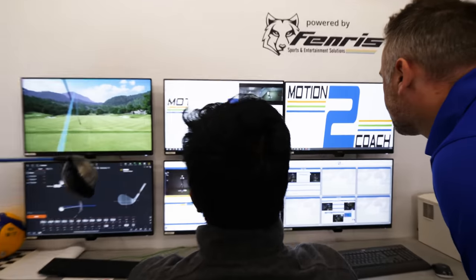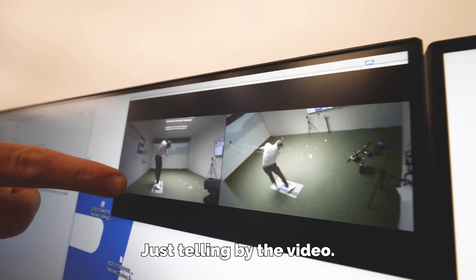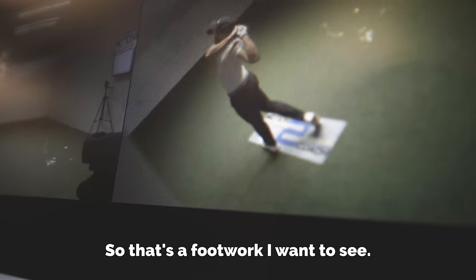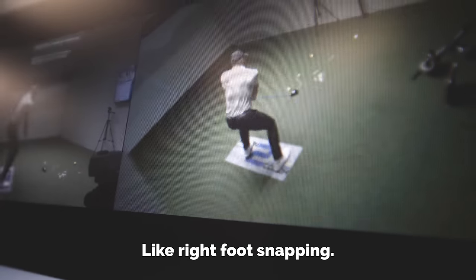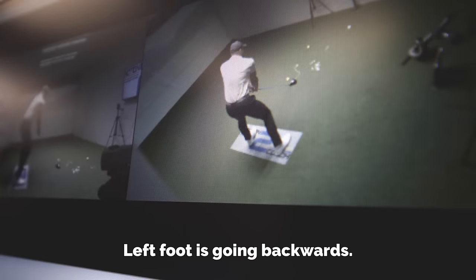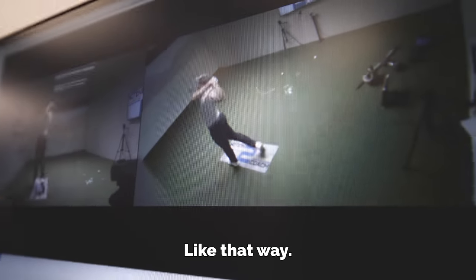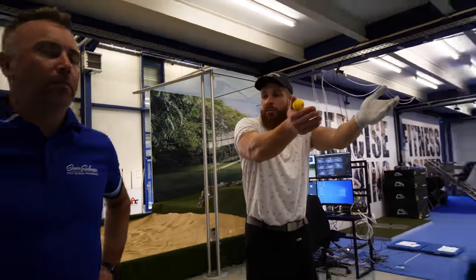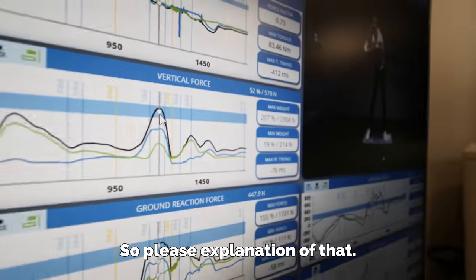Just telling by the video, I would be quite happy with my footwork there. That's the footwork I want to see — right foot snapping in, left foot going backwards. I would like that based on what I see on video, but it's only telling half of the story. So please give an explanation of that.